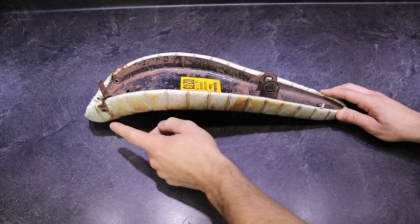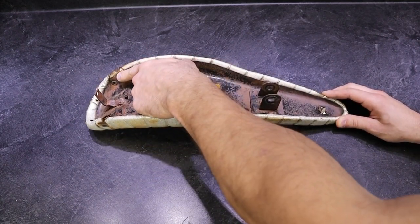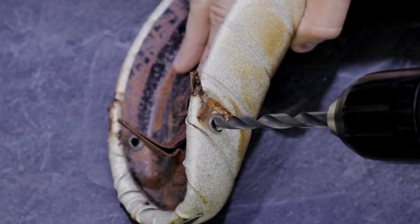So let's start by drilling out the two points where the sissy bar meets.